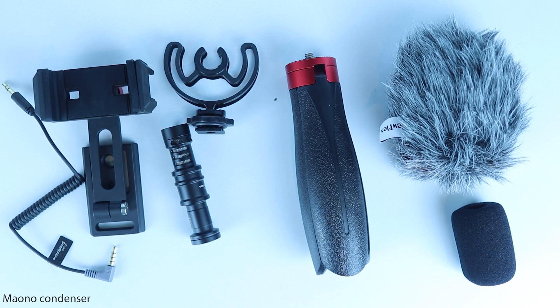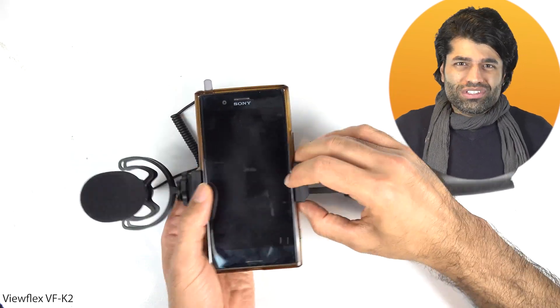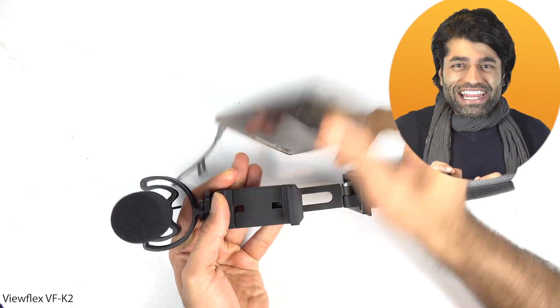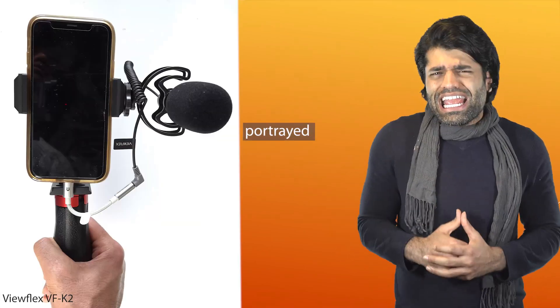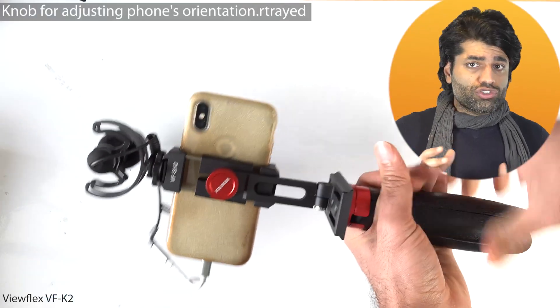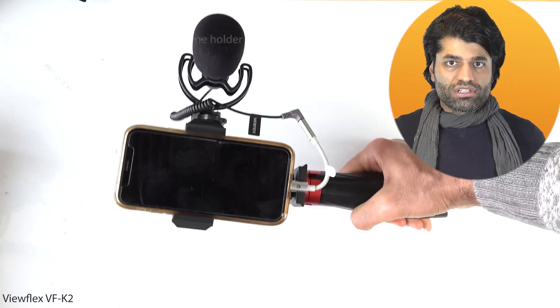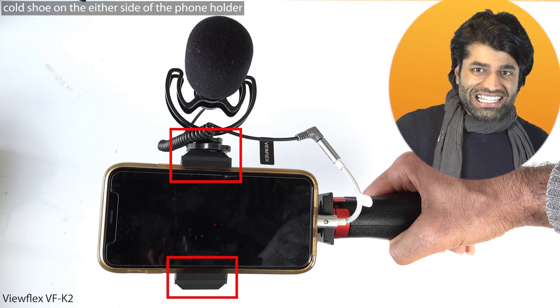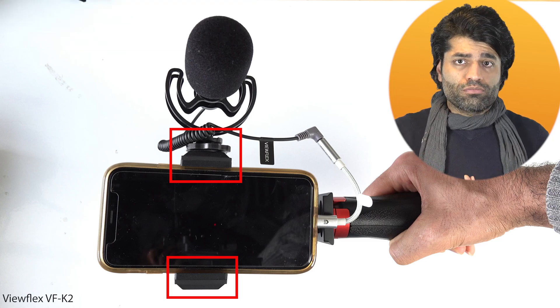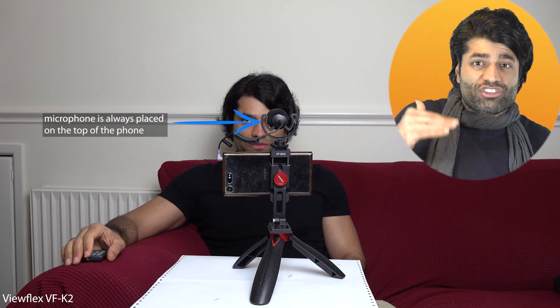The phone holder releases slowly and softly, which is important because some phone holders release so quickly they can hurt you. You can film in both landscape and portrait mode, and the knob is easy to turn to fix the phone in position. For YouTube, use landscape mode; for TikTok, Instagram Reels, or YouTube Shorts, use portrait mode. There is a cold shoe on the other side of the phone holder, which ensures the microphone cable can easily reach the audio port of any phone model.